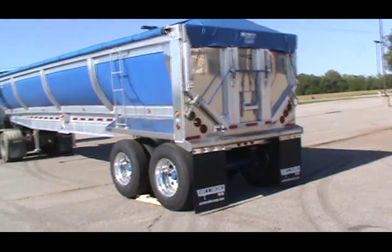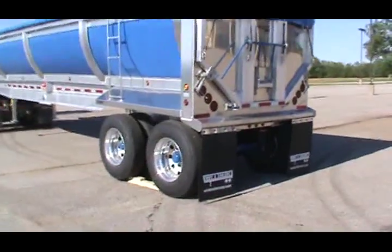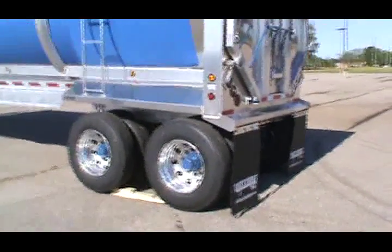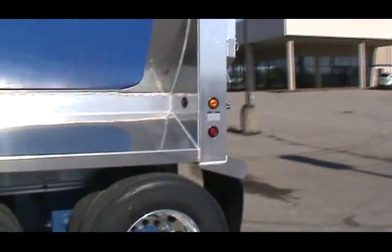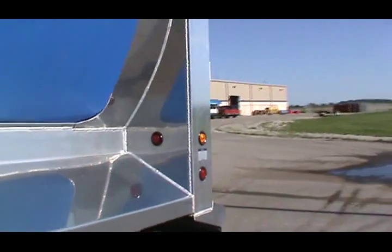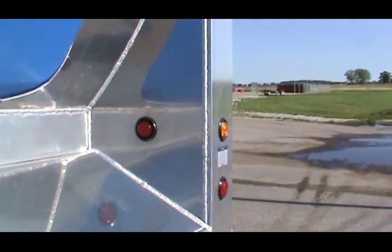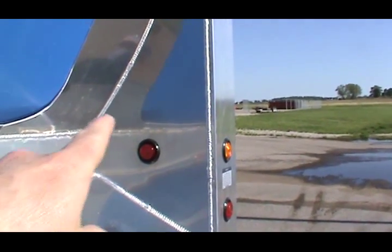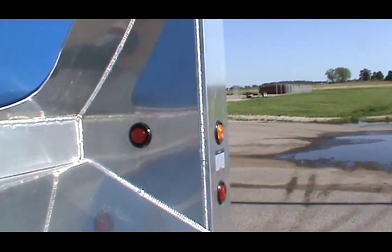We've got a trailer sitting here on a tapered block. The way this thing is designed, when you back in there's a tilt detector underneath, and it will detect if the trailer is leaning too much. This light right here will light up and that'll tell the driver that he's not level enough to raise.